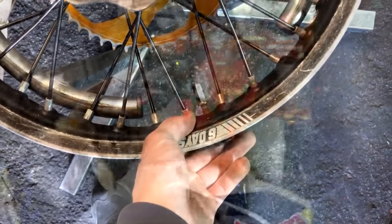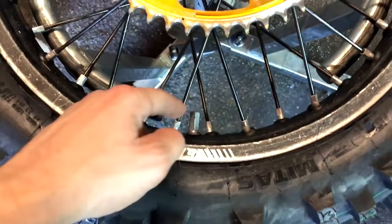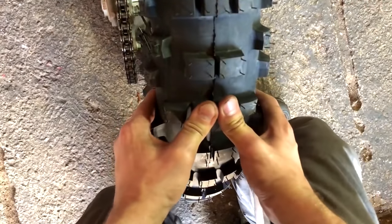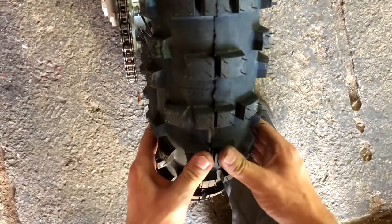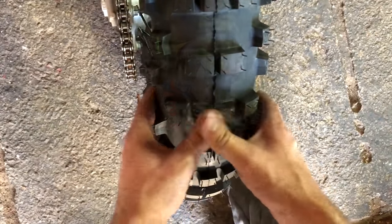Mousse is also great for dirt bikers constantly riding over rocks and rough terrain, and the foam dramatically reduces impact. However, mousse isn't without downsides — they are a bit on the expensive side and they retain tire pressure, which can limit what conditions you can ride in. If this is an issue, you may want to consider a heavy duty tube system. These are a good alternative as they come in a variety of thicknesses, giving the rider more variety, and they are far easier on the wallet while still handling tough conditions.